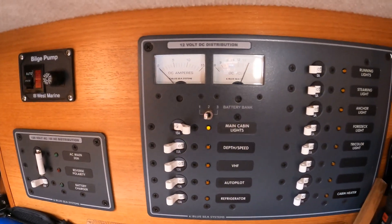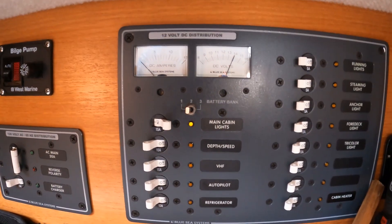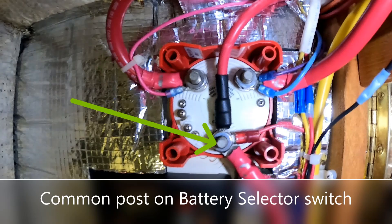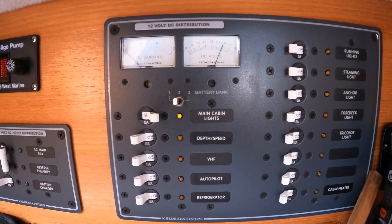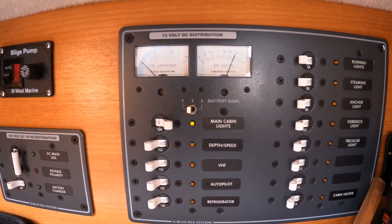I've set up the wiring on Star White so that the power coming out of the solar panel regulator goes to the common on the battery switch. That way I can control and move it from bank one to bank two as I wish. It's not necessarily the way everybody does it, but it works for me.